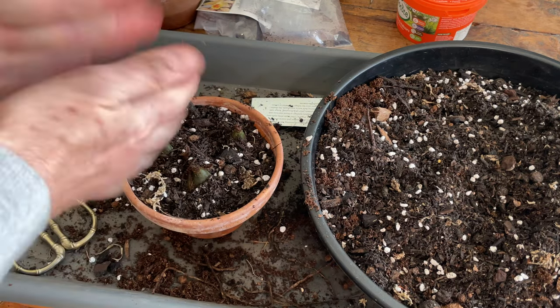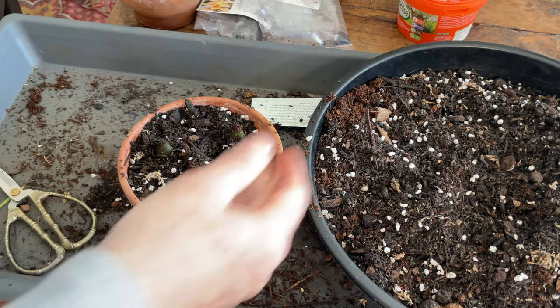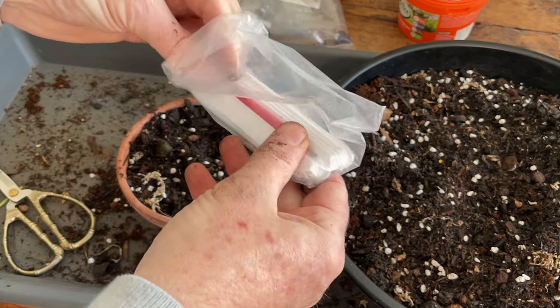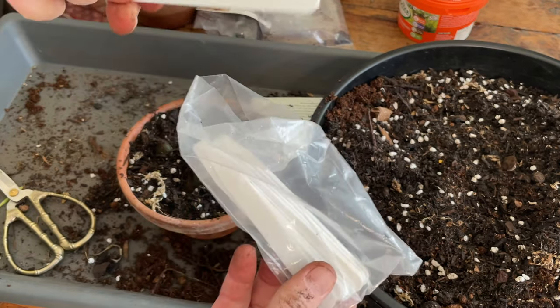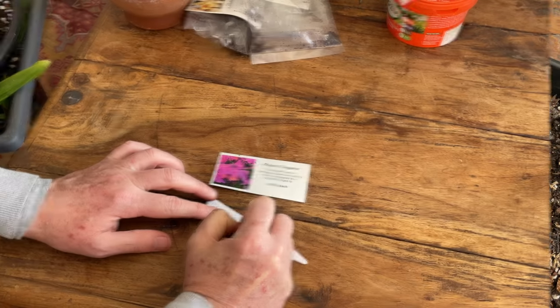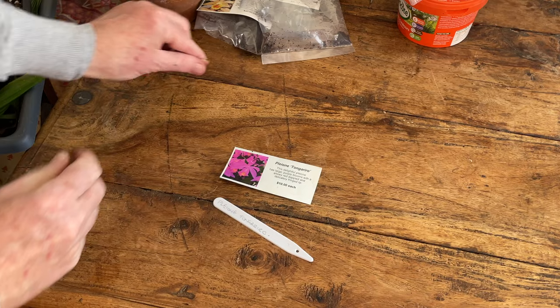Next thing of course, write our labels — always a good idea to keep on top of the variety that you've got. Okay, plant lovers, here we are — finished. So these are the things that I have learned as I've been going, particularly with the help of seeing how Jane grows hers.